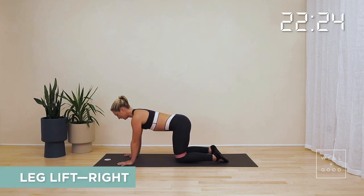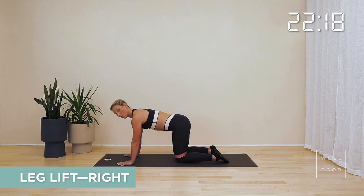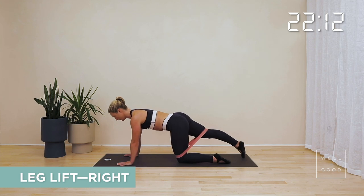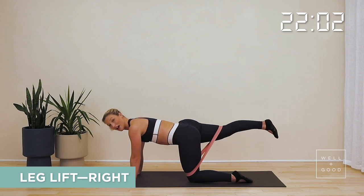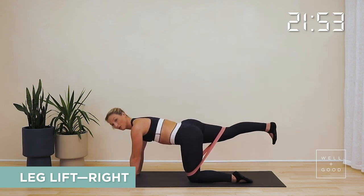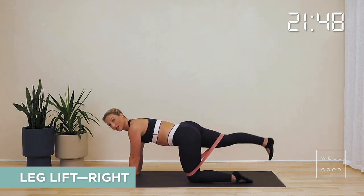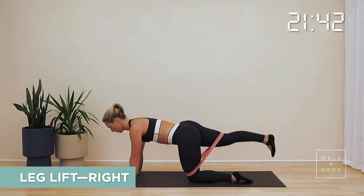Lift yourself back up to four-point kneel. The arms are going to stay still. Lift through the chest, shoulders away from your ears, tighten up through the core. Stretch your right leg back out and away from you, just that toe tip resting on the floor. Be strong through the upper body as that left leg is going to lift up nice and straight and then float back down. Stay on the same side as we lift that leg up and down — option to point the toe or flex that ankle at the back. Press out of the knuckles of your hands to keep your chest lifted and stay tight through the core. We're going to take just another three, another two, another one.